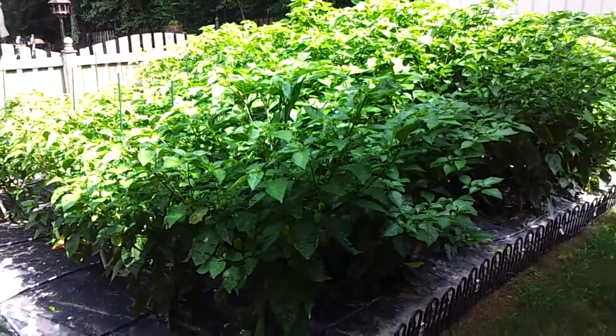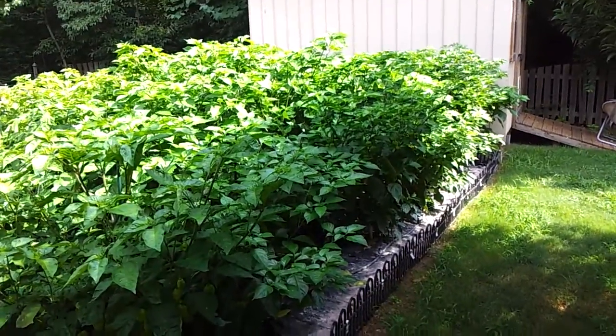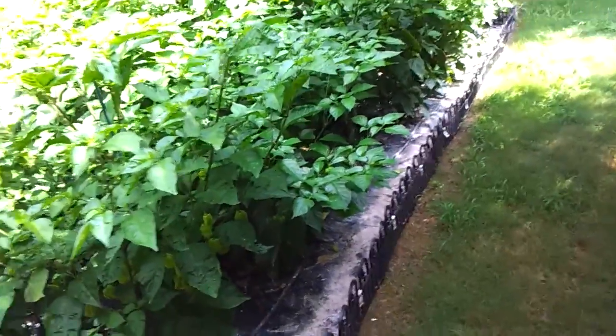I thought I'd give another garden update since it's basically taking over my yard. I was going to prune some limbs back today and I thought I'd just give an update while I'm doing that.